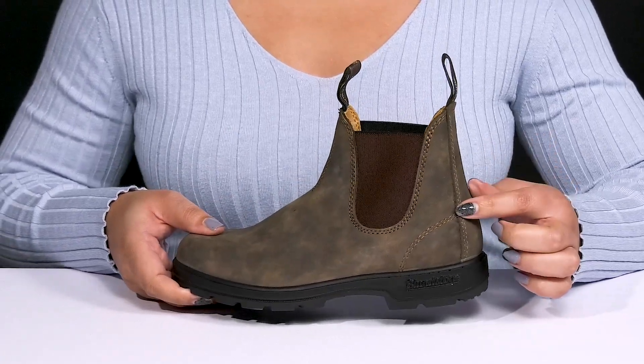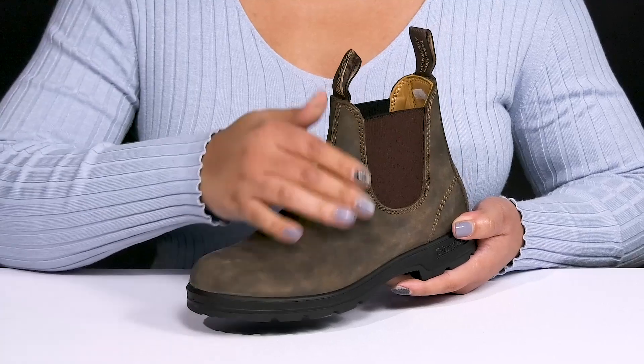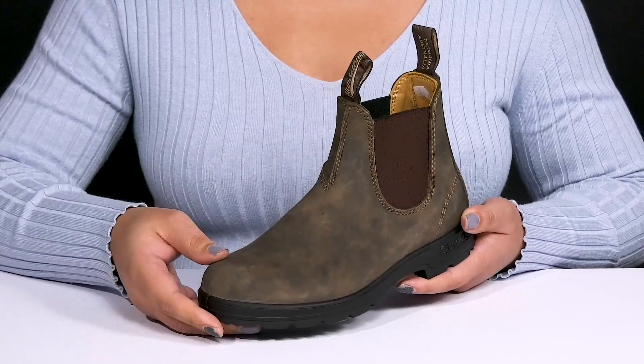They have twin-needle reinforced stitching all over for long-lasting durability, with an all-over slightly distressed look for added style.